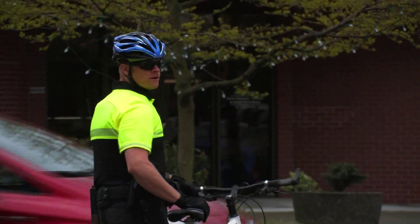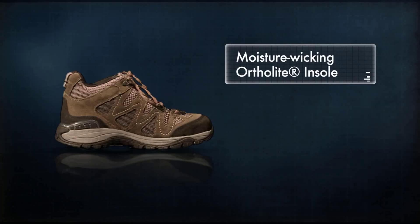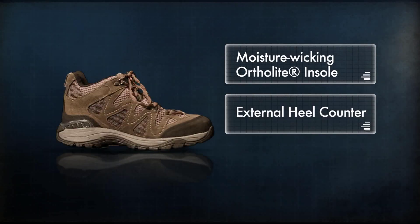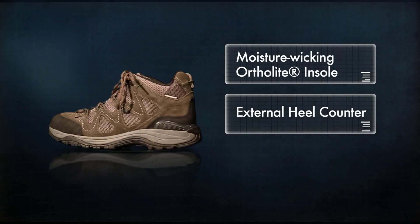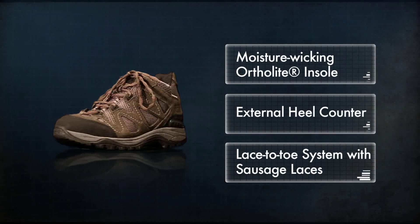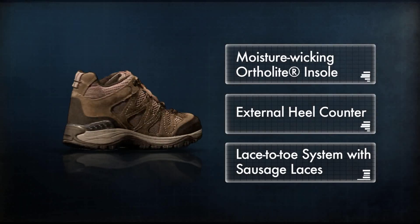Like the revolutionary Tactical Trainer Low, the Tactical Trainer midsize offers a moisture-wicking ortholite insole, an external heel counter for improved lateral support, and a lace-to-toe system that uses sausage laces that stay tied better than traditional round or flat laces.